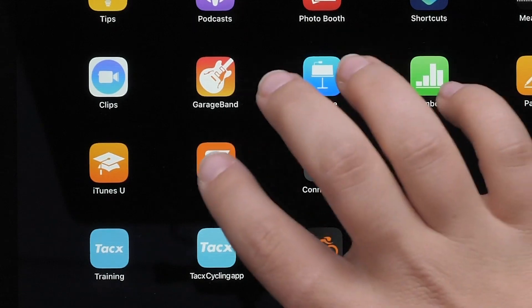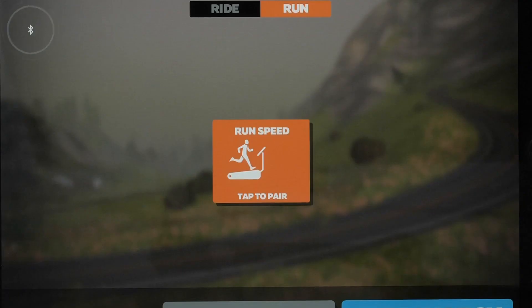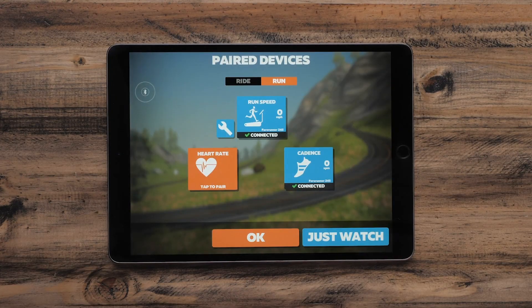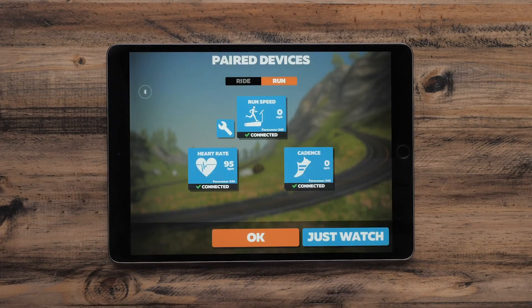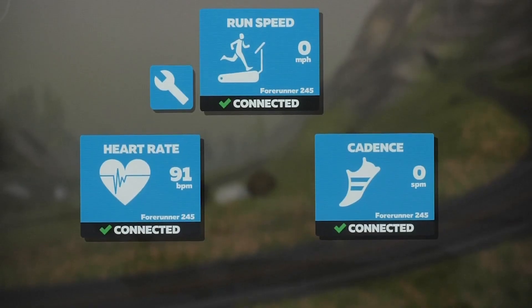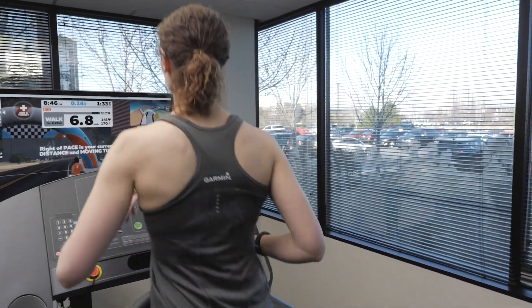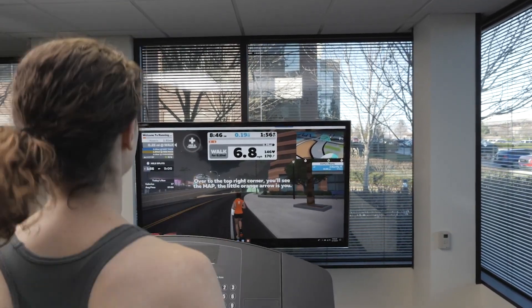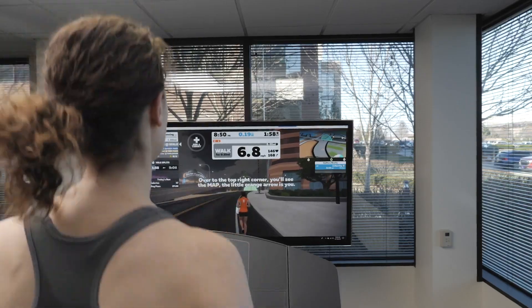Open the training application on your computer or mobile device. Your watch is now ready to pair with the training application. Select your watch from the pairing options in the application. The watch can transmit pace, heart rate, and cadence data. Note that you can use this feature with the internal sensors in the watch or when your watch is paired with external sensors such as a heart rate monitor or foot pod.